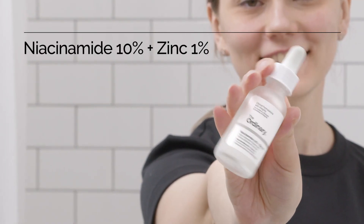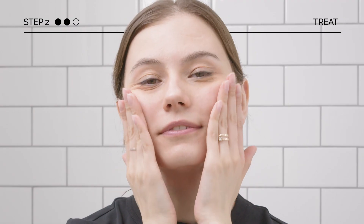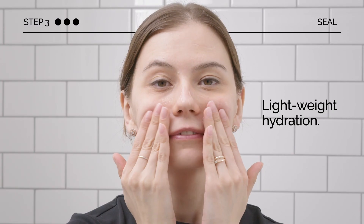Next, apply Niacinamide 10% plus Zinc 1% to brighten and achieve smoother skin. Lastly, seal with Natural Moisturizing Factor plus HA for lightweight hydration.